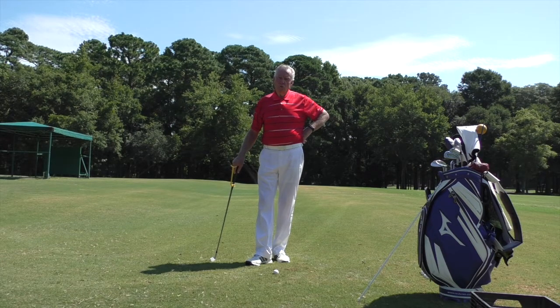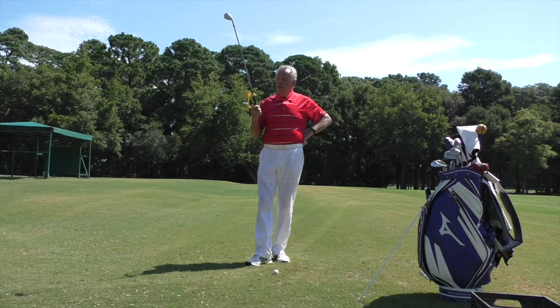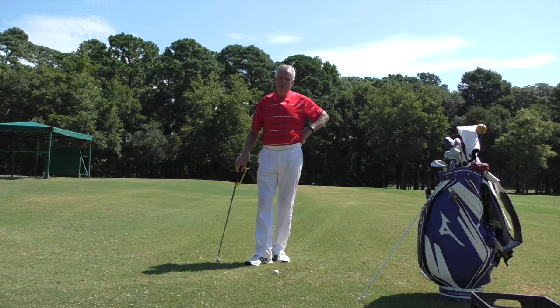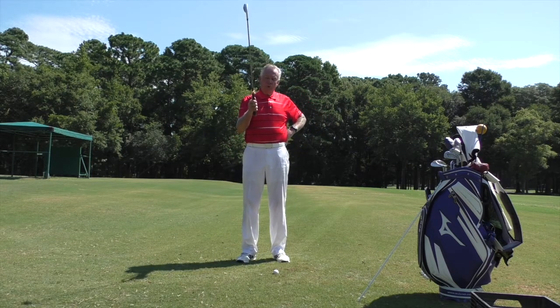Today is Tuesday, and we do training aids on Tuesdays. I want to talk to you about a training aid called a swing guide — it has multiple uses, so it's a very handy training aid to have.